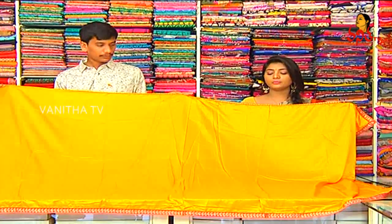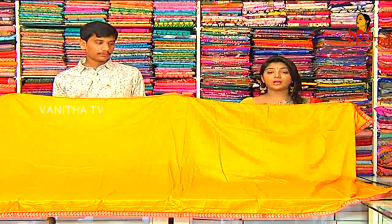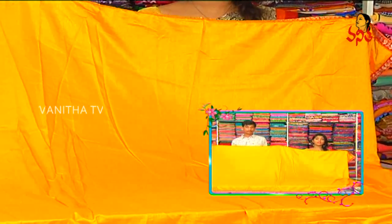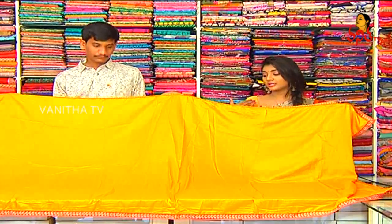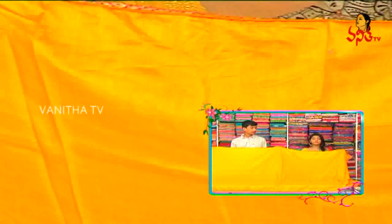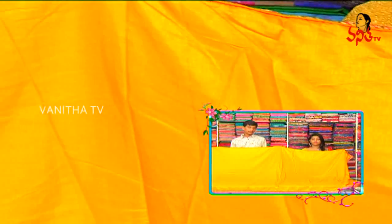In half the cloth, we are simple and we are heavy and we are contrasting in the color combinations. We also have bold color combinations in this fabric. The starting price is 700 rupees. For 700 rupees, we are contrasting in the color combinations.